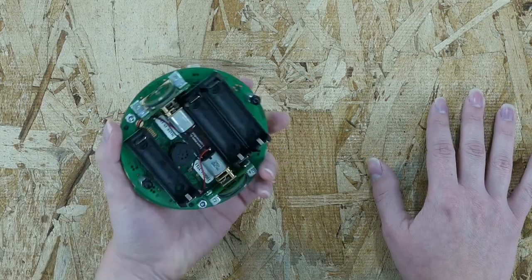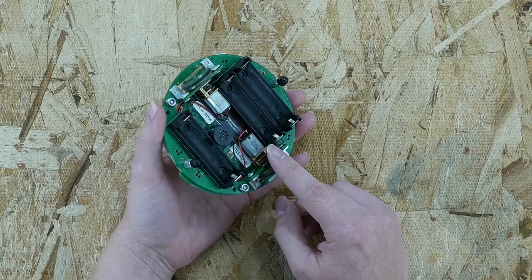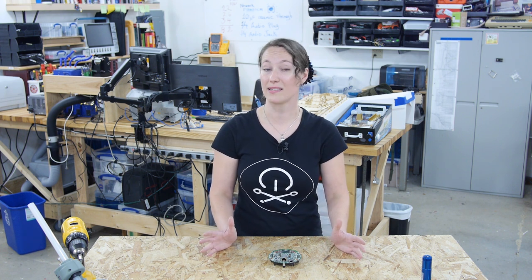A lot of things we use every day contain circuits and circuit boards. Here's an example of a circuit board. It contains lots of little circuits that each have their own individual function. For example, one circuit might turn on this motor. Another circuit might make this buzzer beep. But not all circuits have to be this complicated — we can make a simple circuit out of just a light bulb, a power source, and some wires.